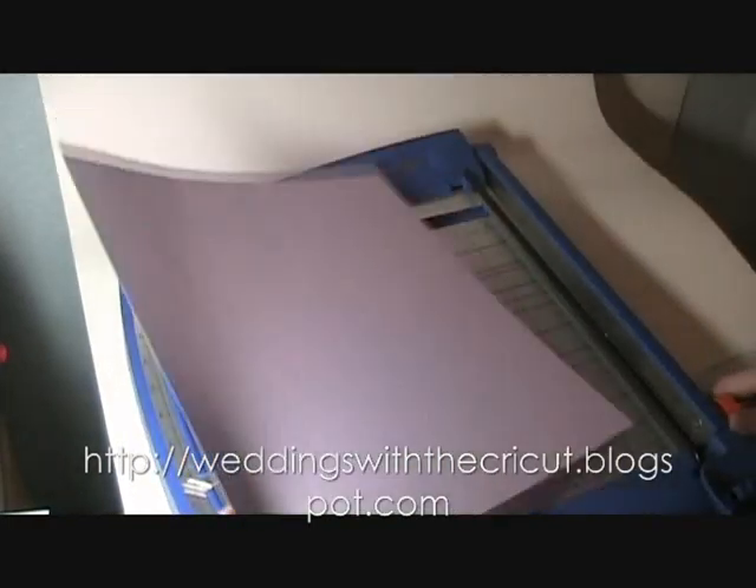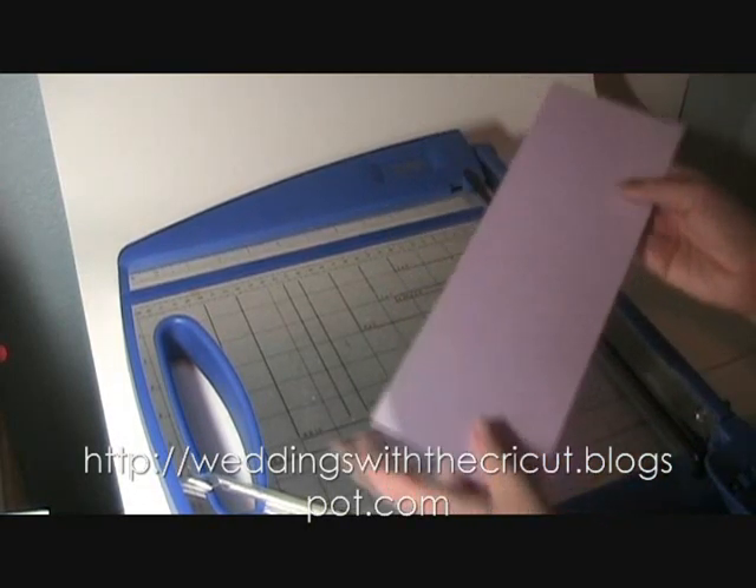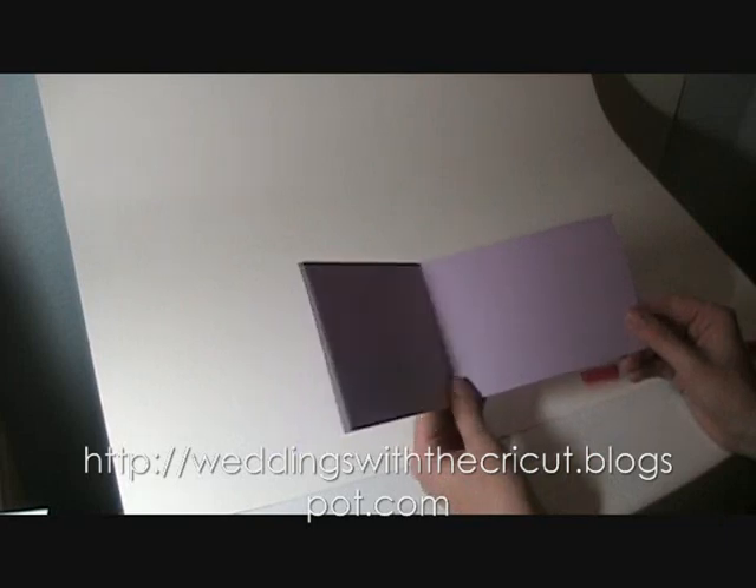We're going to start with a 12 by 12 sheet and we're going to cut it down. I cut my cards at a weird size — I'll show you why in just a minute. We're going to cut this down to four inches. Normally I would just score and fold it in half, but for this card I'm actually going to cut off three quarters of an inch. So you want this to be four inches by 11 and a quarter, and then we're going to score it right at six inches. When the card opens, it's four by six inches wide.